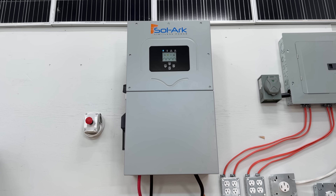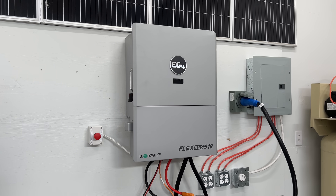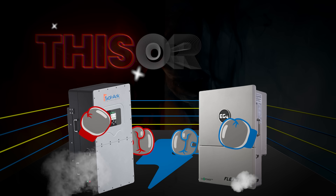The Solark 15K and EG4's Flex Boss 18 are two of the most powerful and best-selling inverters on the market. But in our opinion, one of them has a massive leg up on the other. So when it comes to spending your hard-earned money, you guys have been asking us which one is the better buy. So today we decided to put them head to head to find out if you should buy this or that.